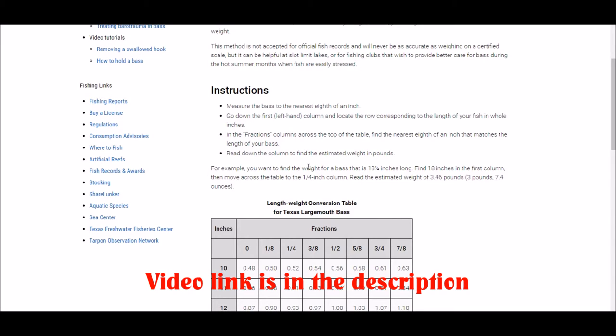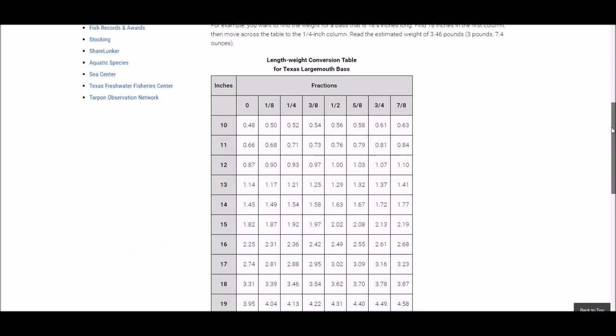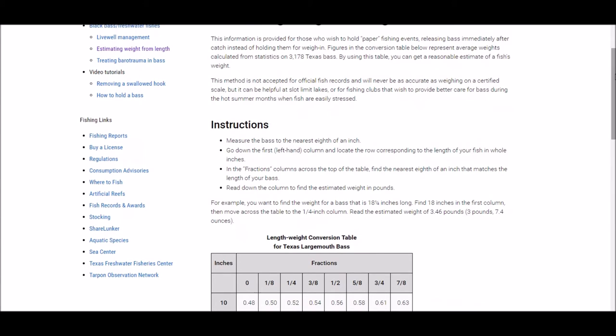Today I'd like to share how I got the weight estimation for the first fish that I caught. What I did is I eyeballed the fish and deemed it to be around 18 or 19 inches, and over the years I've kind of memorized this chart. It's on the Texas Parks and Wildlife website and was created from a survey of 3,178 Texas bass.